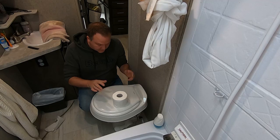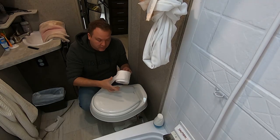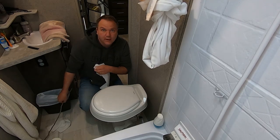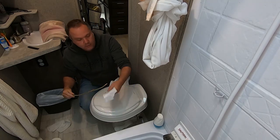The smell is gonna be a dead giveaway — this toilet stinks. Everybody I've seen on YouTube has some fancy camera that they shove in the back. You don't need that. You're camping, you're in the woods — grab a stick. Be smart, save money.